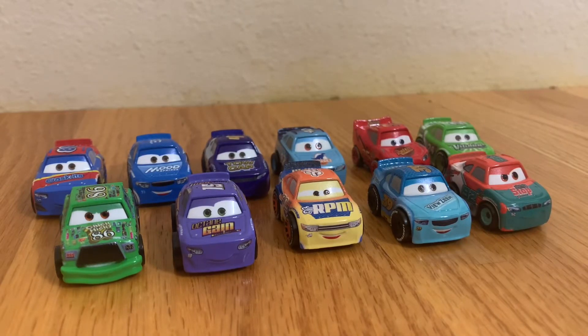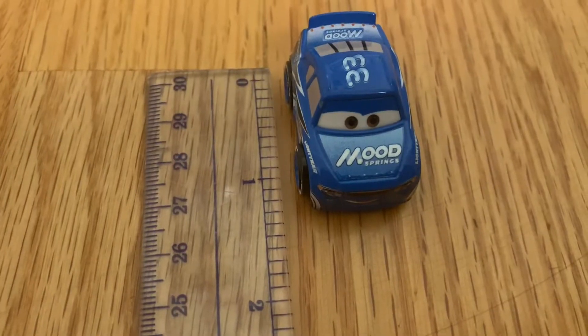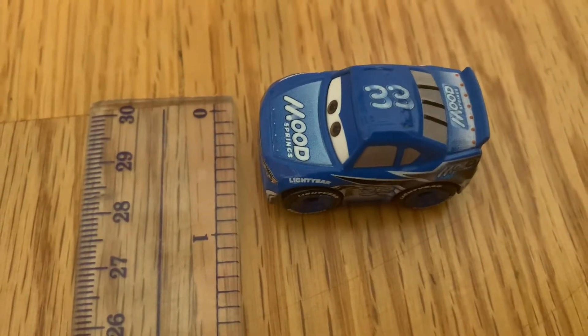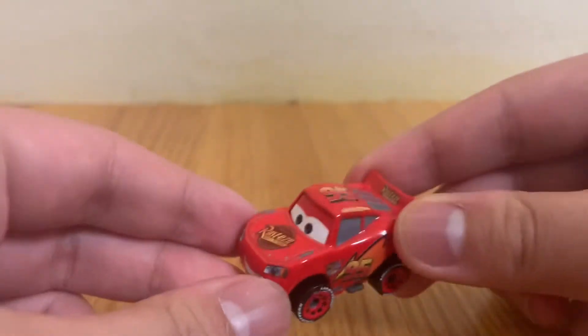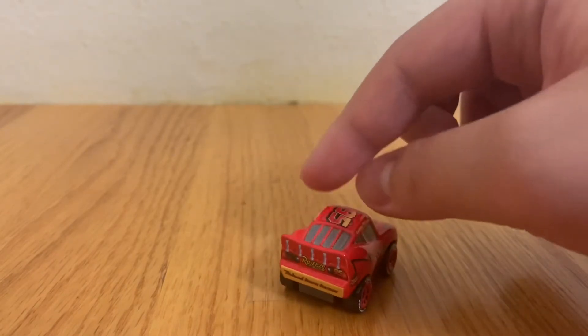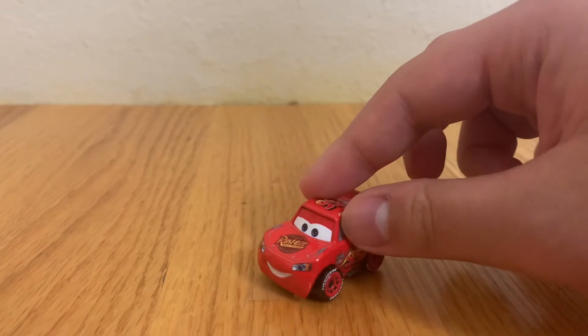These cars are very tiny diecasts original from Mattel. They measure about one and one-fourth inches long. First up is number 95, Lightning McQueen — he races for Rusteze and appears in all three Cars movies. His main colors are red,